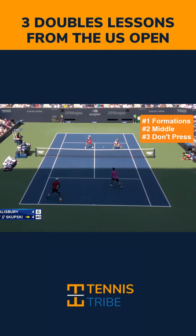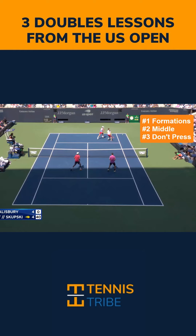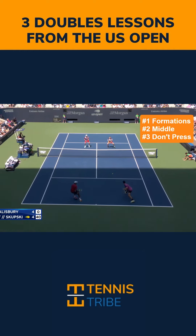They're really playing through the middle, forcing the net players to come up with a great shot, until they're able to get to the net themselves and hit a really good lob.